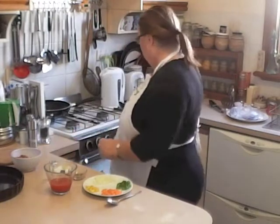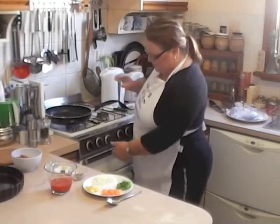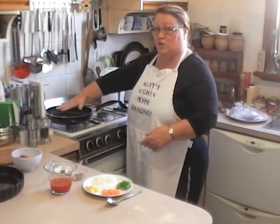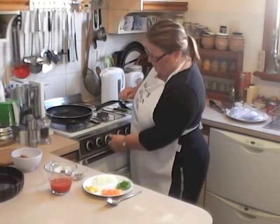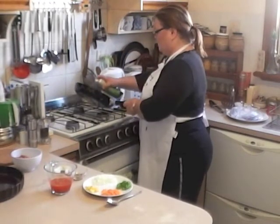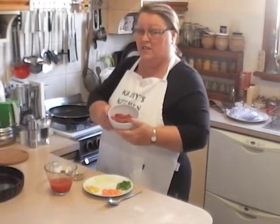First, heat your fry pan. You can have it on high to start but turn it down when it's hot enough — don't touch the pan, just feel the heat radiating off the top. We don't want to burn the meat, we only want to lightly brown it. When you think it's hot, add a little bit of spray oil away from the flame — it's highly flammable. The reason I'm adding spray oil is because the mince is very lean and there's not a lot of fat in it.